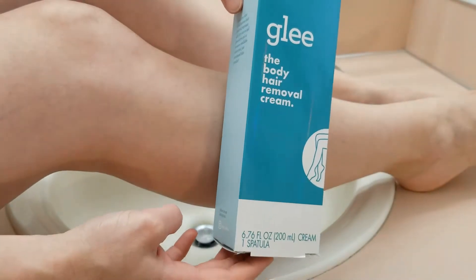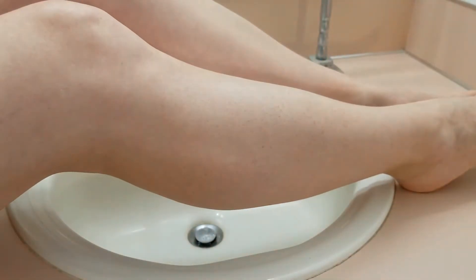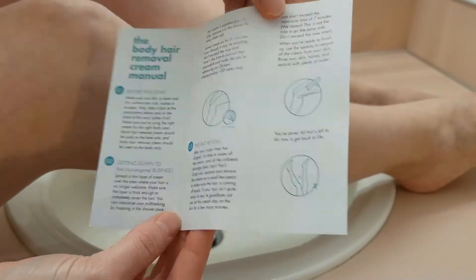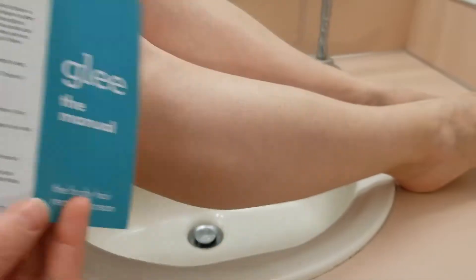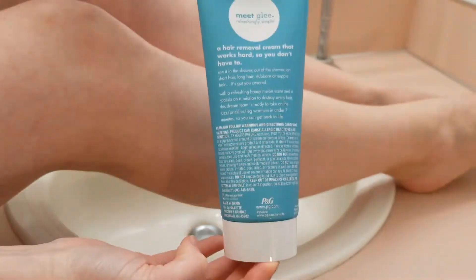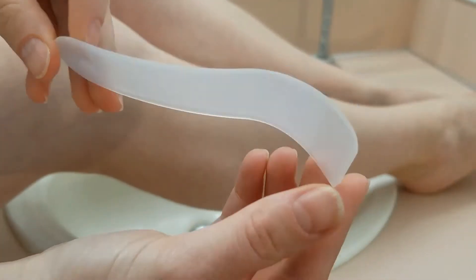If you saw my other video, you know that I like their wax strips. It's a simple package, just like the wax strips. It comes with a short instruction booklet with instructions on the front and warnings on the back, a tube of cream also with warnings on the back, and a scraper to remove the cream.